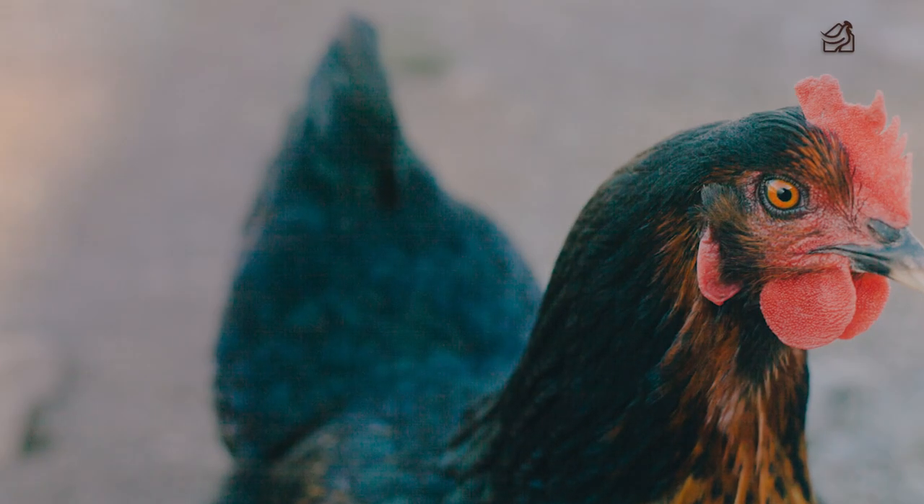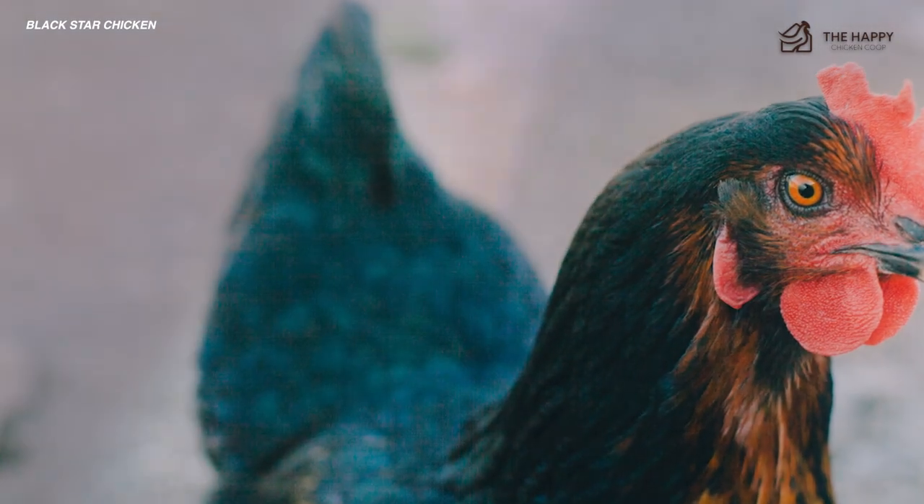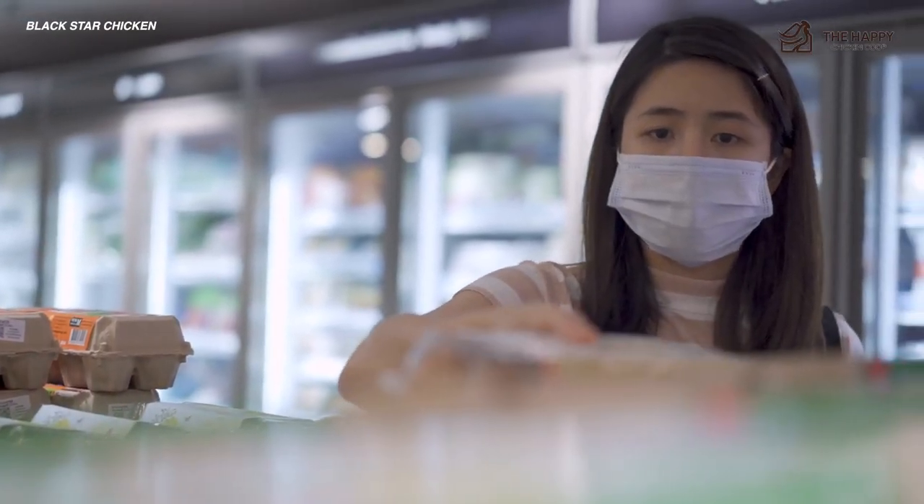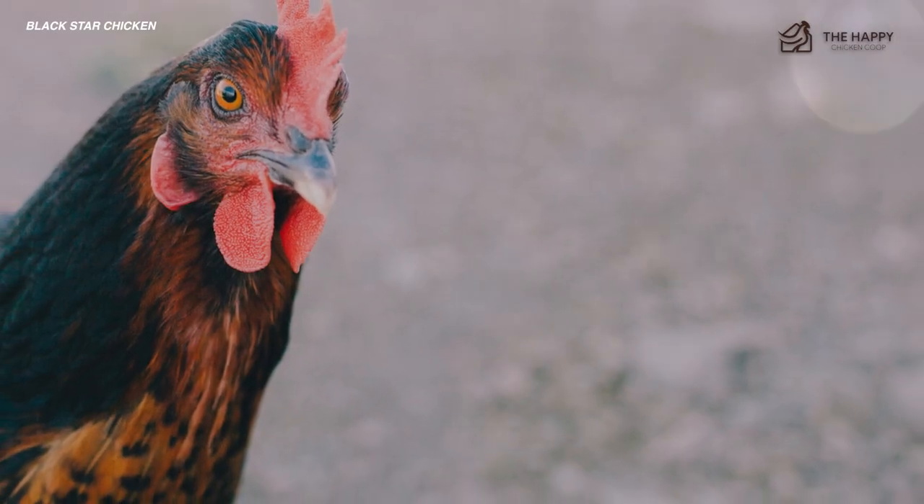The Black Star Chicken is a relatively recent addition to the backyard chicken world. This breed was created to lay a huge amount of eggs to satisfy the grocery needs of the expanding population in the 1950s. However, these days, you're most likely to find them on homesteads.